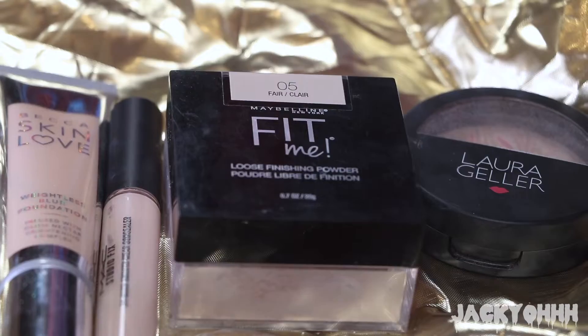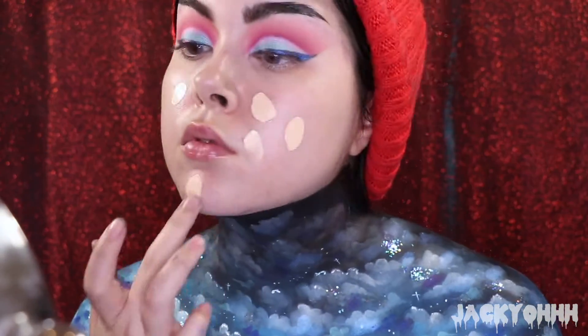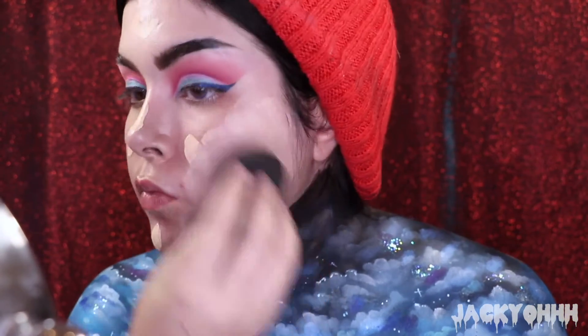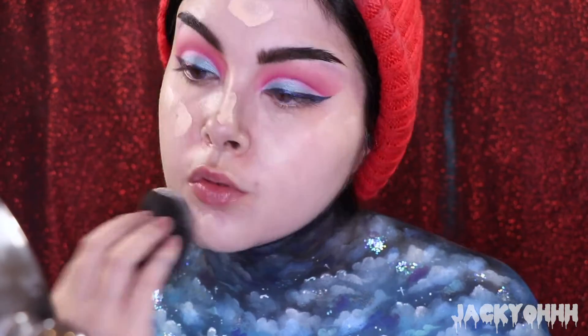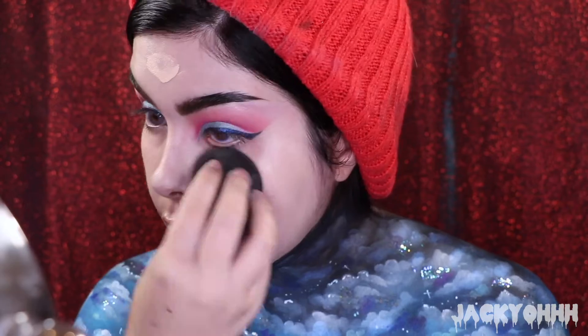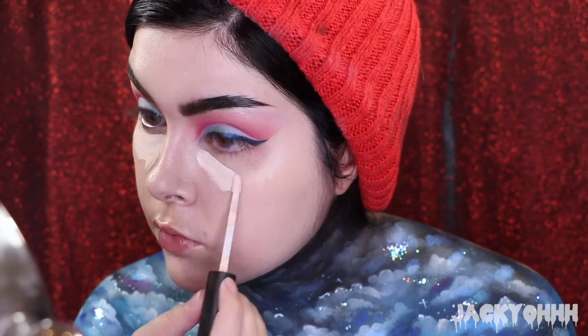I believe this is Death from Notoriously Morbid multi-chromes and I just put that on top so it's like a reflective purpley cat eye. I've been loving this Becca Skin Love foundation in Linen - I put that on my face and blended it out with the beauty blender. Then I took that same matte concealer and put that on all the areas you would highlight: underneath my eye, down the bridge of my nose, chin, and forehead.